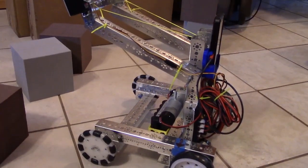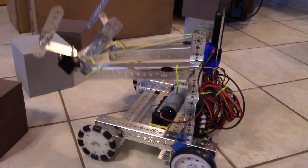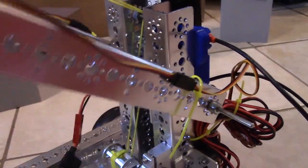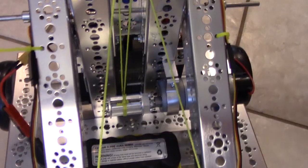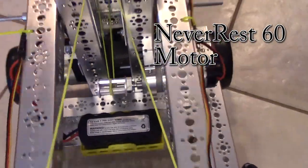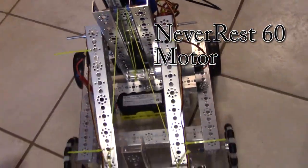We have a lifter arm that can go up and down so that we can stack glyphs once we have them. It's very simple — we just have an axle to create a pivot point. We decided we didn't want to use gears or sprockets, so we decided to use a spool that will spool up the string, therefore lifting the arm.